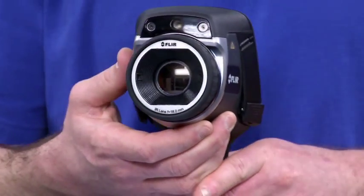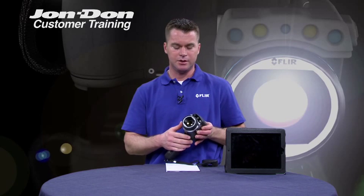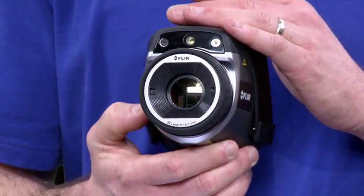The E-Series cameras are also equipped with interchangeable lenses. That means you can have either a wide angle or a telephoto lens in addition to the existing 25-degree lens that's built on the camera. So if you're a restoration contractor that primarily focuses on residential work but would like to use your camera more on the commercial side for larger targets, you've got the capability and flexibility to interchange your lenses.